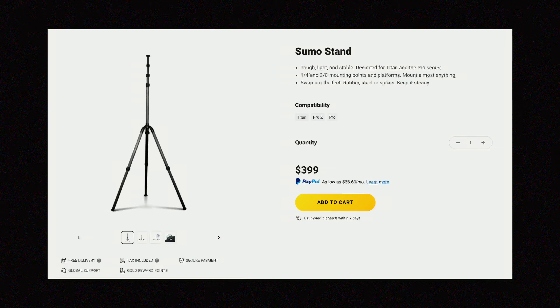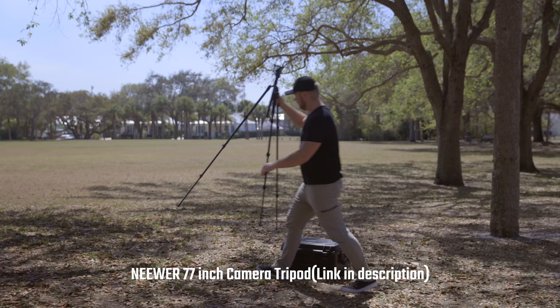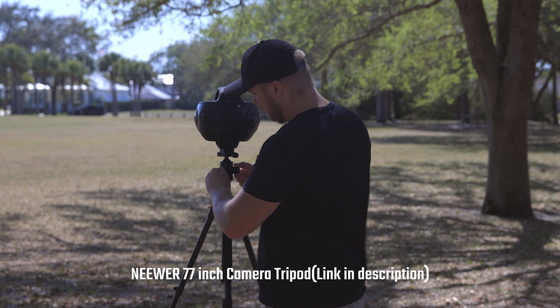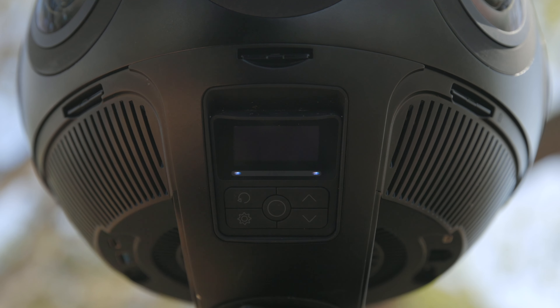Insta360 does make heavier tripods specifically for these heavy 360 cameras, as the Titan weighs 12 pounds, but I used my Neewer carbon fiber tripod and it works just fine. Once you have the camera fastened to the tripod, to power it on you press and hold the center round button on the display for about two seconds, and then it takes maybe 10 to 15 seconds to actually power on. Once it's on you can choose your settings and go from there.